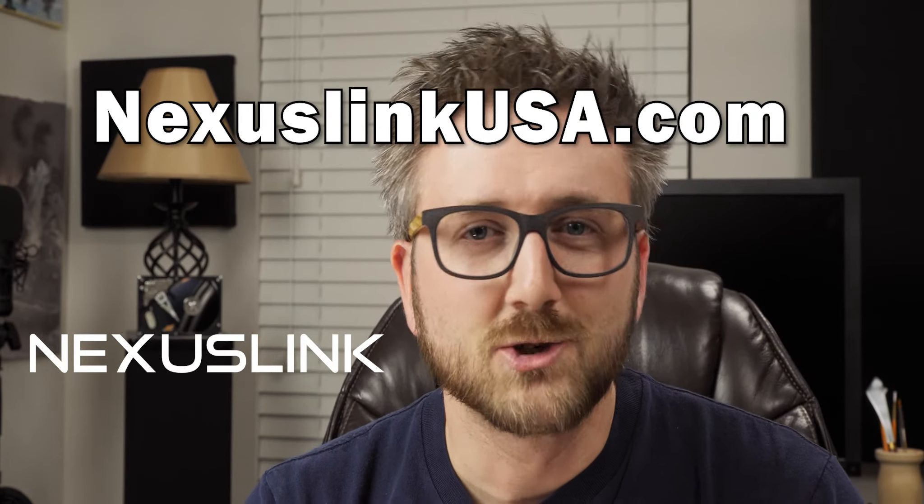So thank you so much for watching. Thank you to Nexus Link for making this video possible. And honestly, if you want to find any of their equipment, nexuslink.com — check it out.